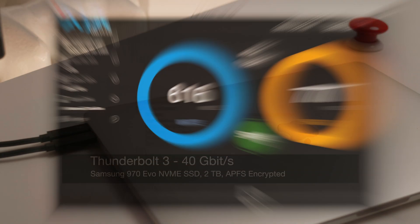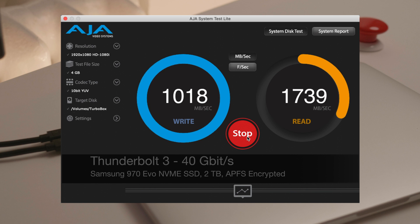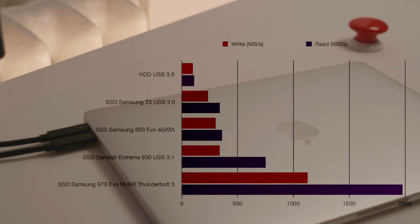Now let's go to our home-built solution. The NVMe drive is writing more than 1000MB per second and reading nearly 2000MB per second. Compared with all drives used in this test, you can see it's much, much faster.